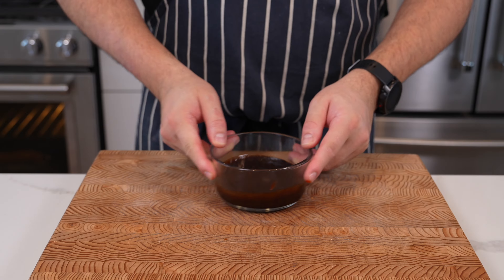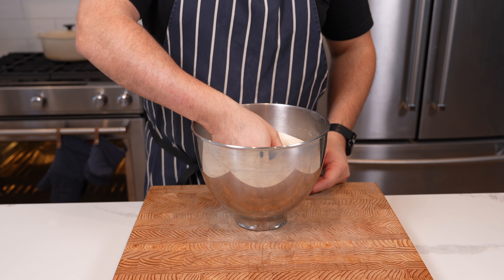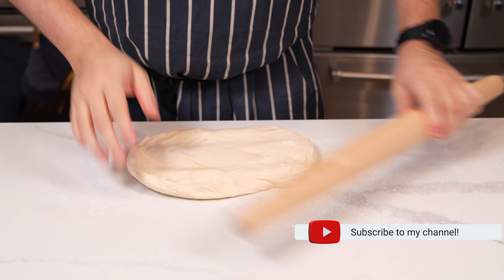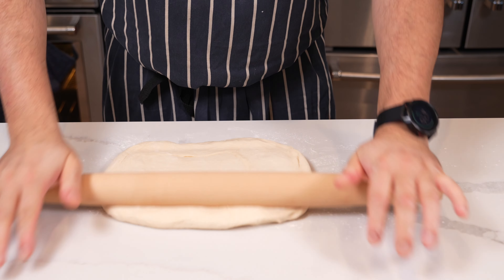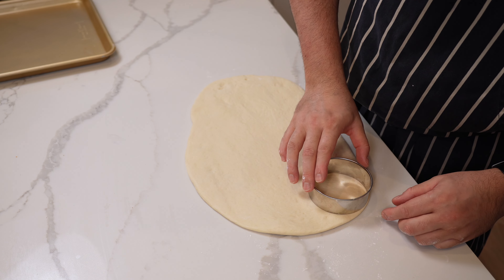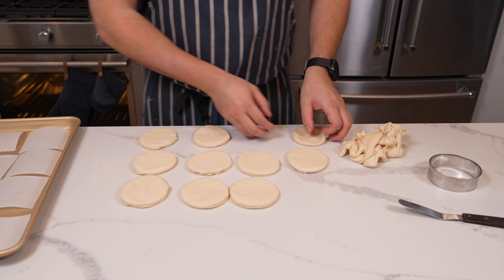The bao dough has tripled in size. Deflate and degas it — very satisfying. Put it out onto a lightly floured surface and roll into a rough rectangle until it's about a quarter inch thick. Then get a three and a half inch cookie cutter or a wine glass and punch out circles. Don't worry about the excess — we'll re-roll that later. Pull away any excess dough from around the cut circles.